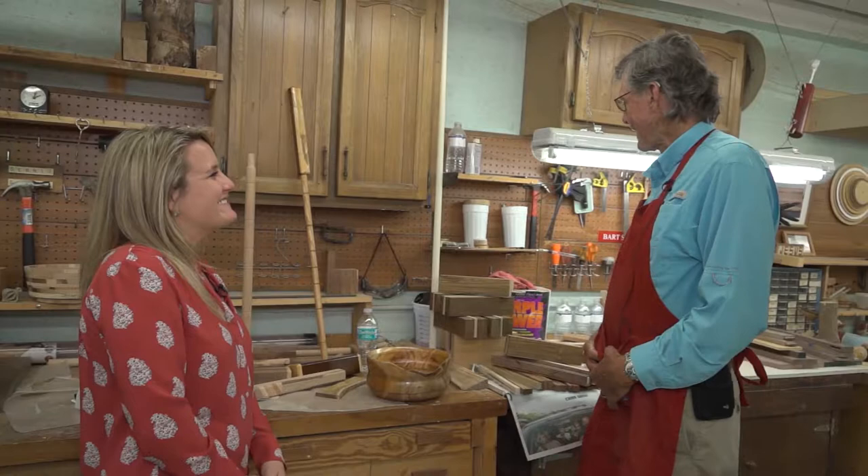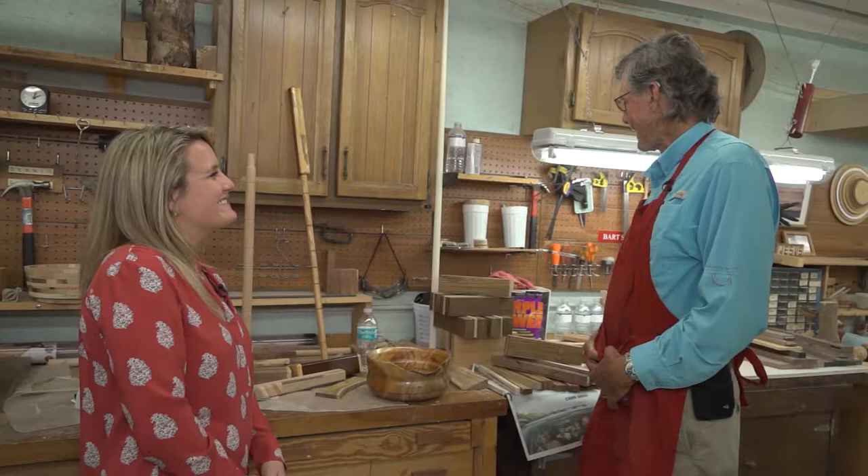For any croquet players watching, how can they get a hold of one of these beautiful mallets? They could come by and see Dennis and myself, because we're making up several of them and we can't play with one in each hand — we would like to pass them on to somebody else. Thank you for sharing this with us today. This is amazing. And we hope to see you all on the croquet court.